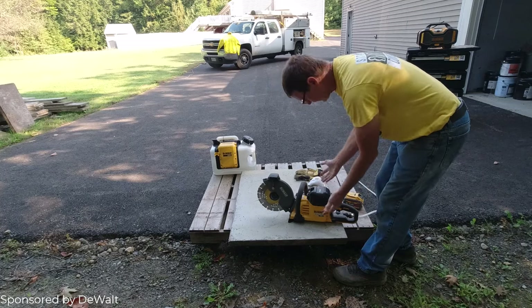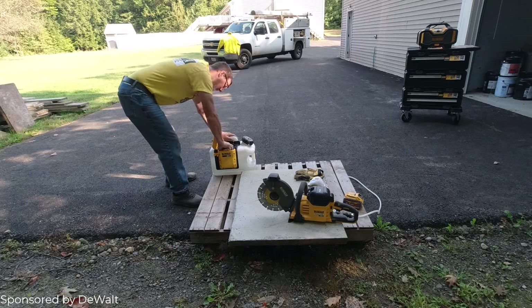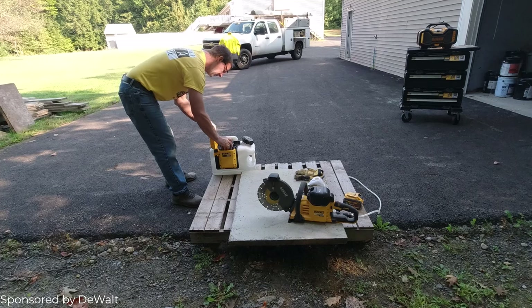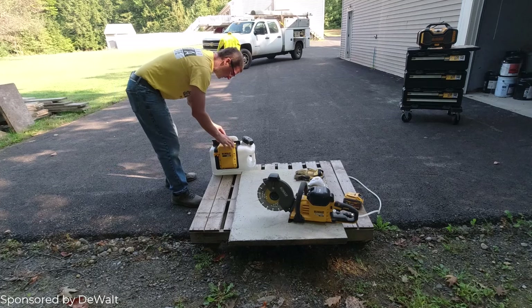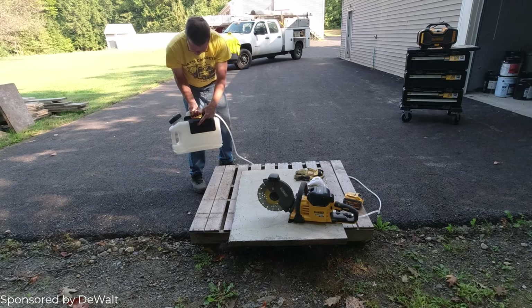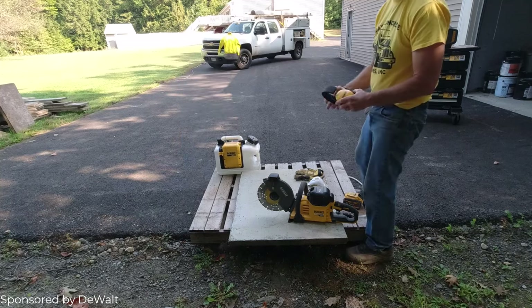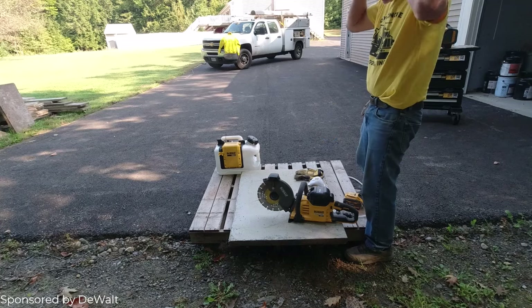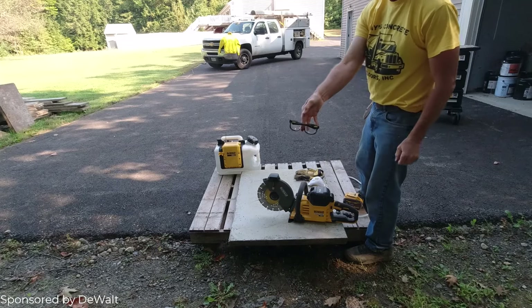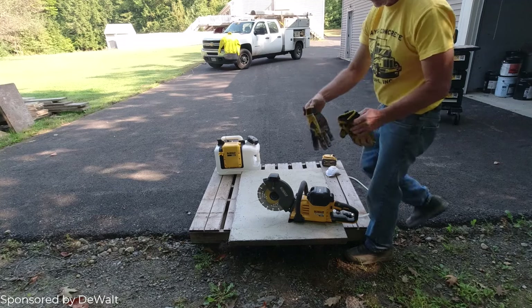That fits in there really easy if you've got 15-amp batteries. We're also using DeWalt's battery-powered water tank. This thing's really cool — you put the battery in, turn it on, it starts the little pump and it's going to pump you water. It's got a quick connect on it so you can connect it right to the saw, or you could just use it like a hose too if you just needed a little bit of water somewhere.